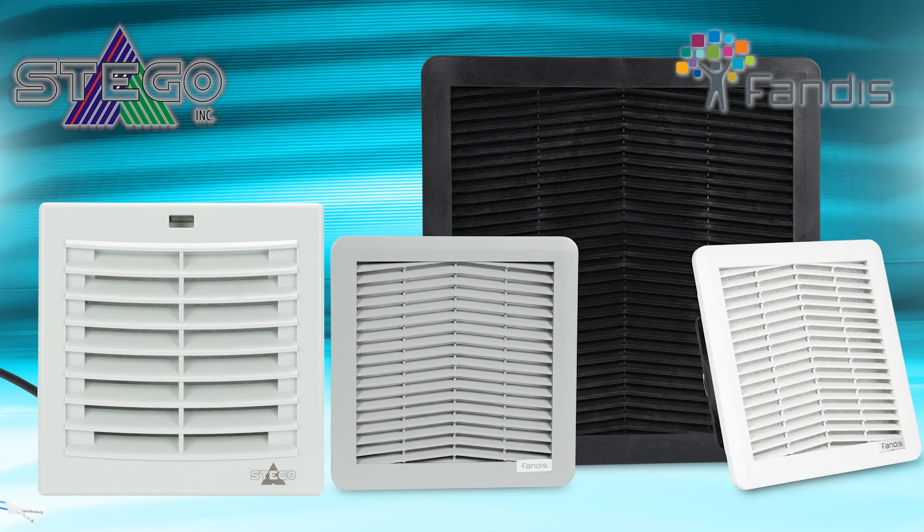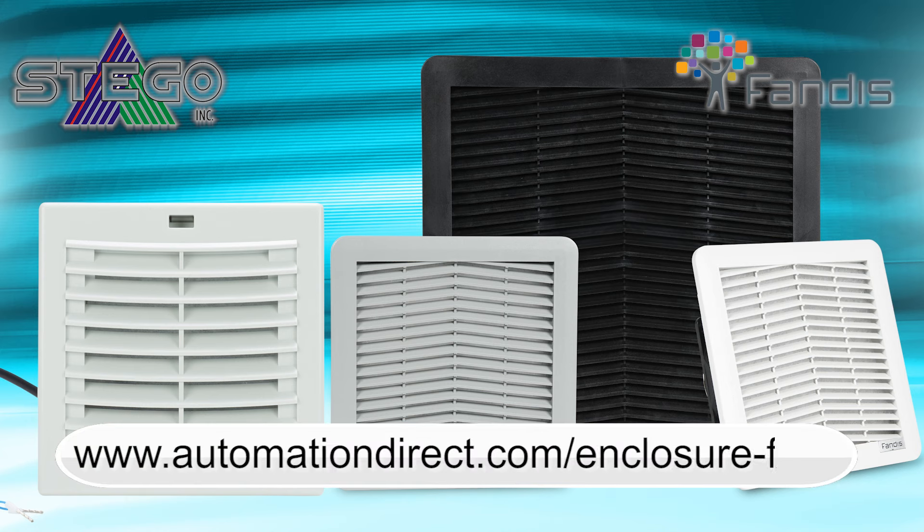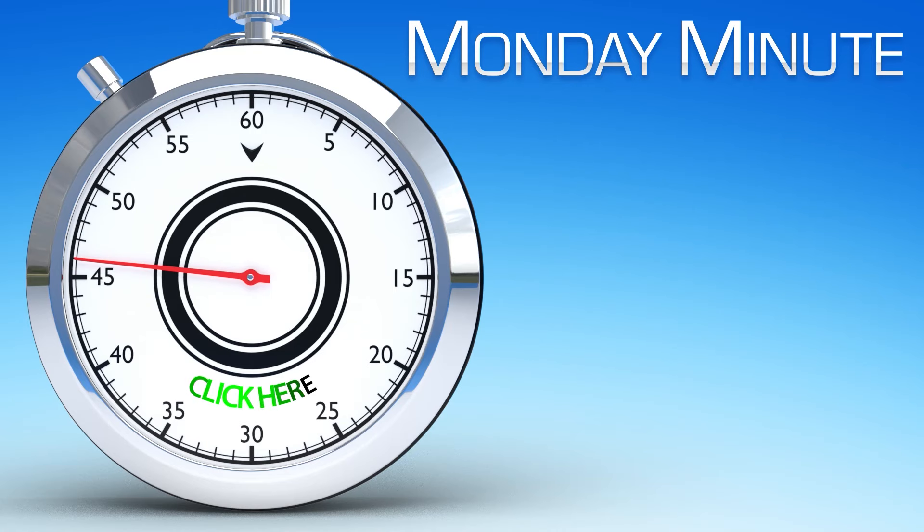Learn more about our enclosure fan lineup by visiting AutomationDirect.com/enclosure-fans. Click here to see other Monday Minute videos, or click here to see more products from AutomationDirect.